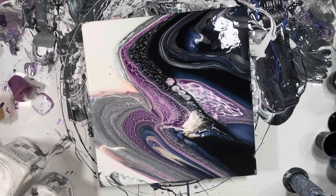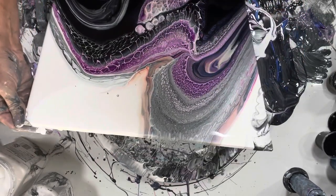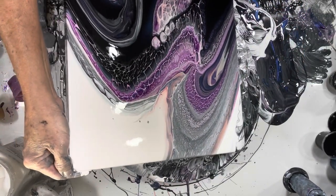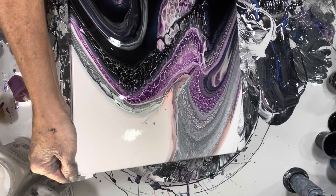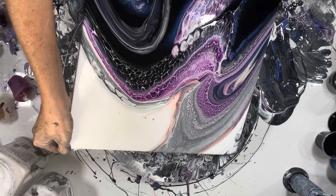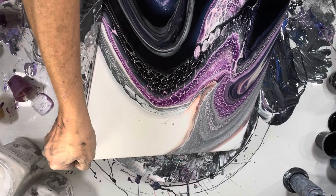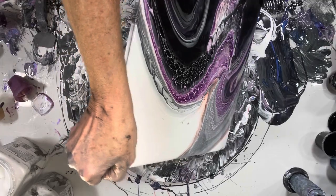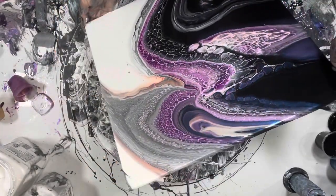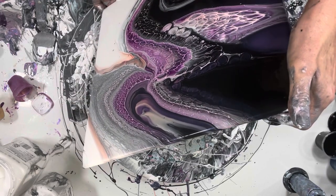I usually spin — I'm not a tilter at all. There's a time and a place for everything, especially with this size tile. I think I need to get more paint off. That corner might have to go — I can't have that much paint on. I might have to spin it — I'll get all cracky.